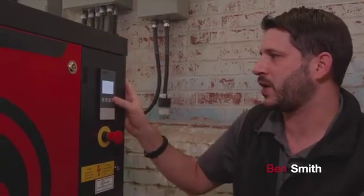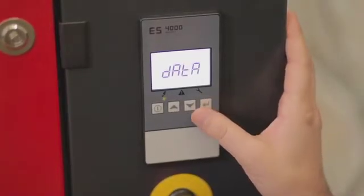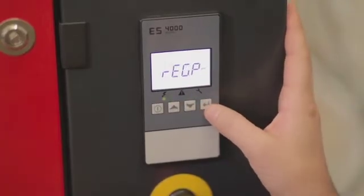In order to do that we have to enter our main menu. We're going to hit the button on the far right and hold it down for a few seconds. First thing you'll see is the data menu. We'll need to scroll up to programming and press enter.